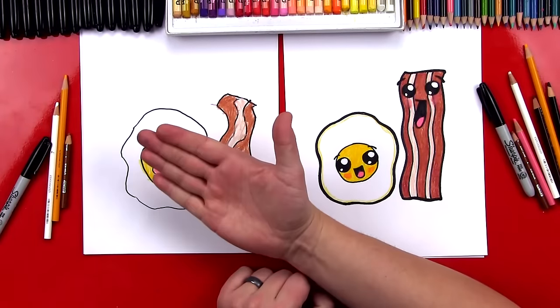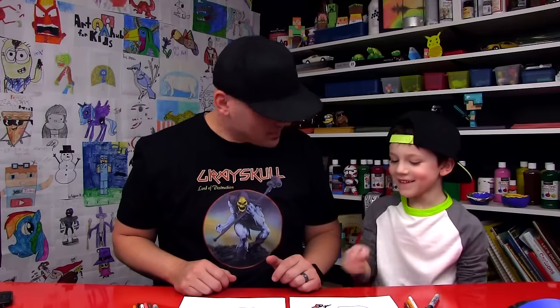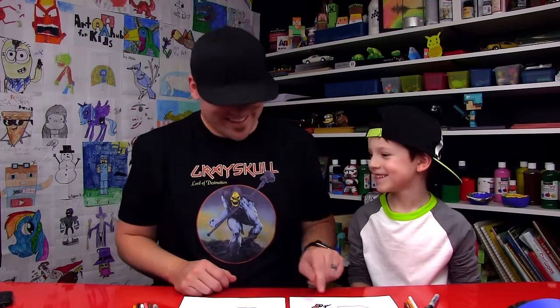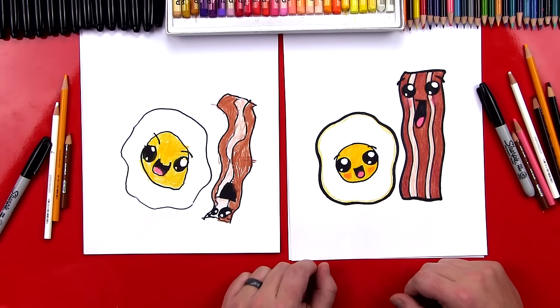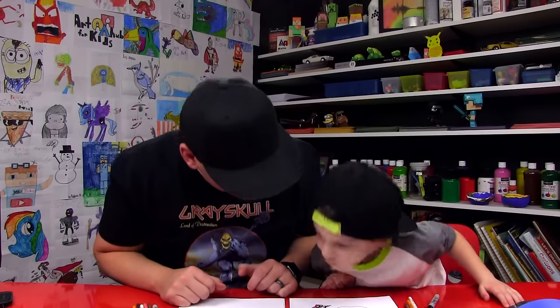Awesome — good job! You finished coloring your eggs and bacon! Did you have fun? What was your favorite part? The bacon — because he's doing a headstand! I really like that. Your eggs look angry or evil — mine look cute. We hope you guys had a lot of fun following along drawing your own eggs and bacon. We'll see you later, friends — goodbye! Should we eat our eggs and bacon? Yeah, these are really good!